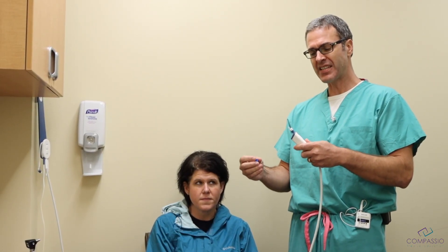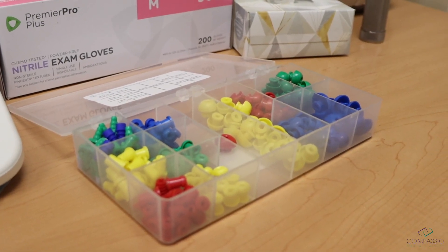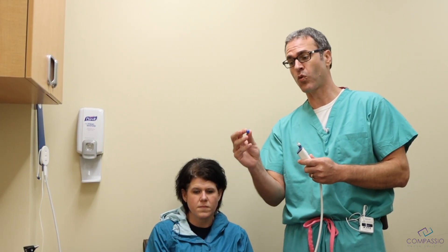Basically what it is, it's a little probe, and we have different size rubber attachments. We base that on whether it's a pediatric patient or an adult patient.